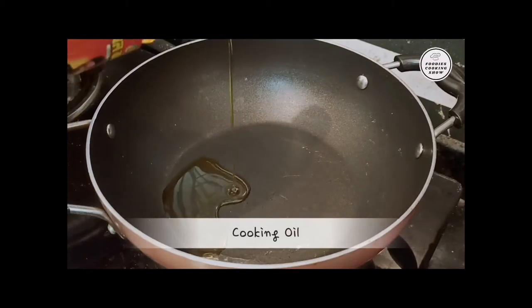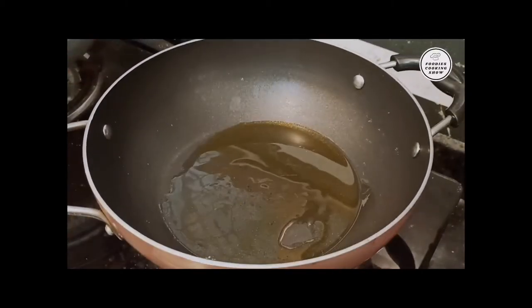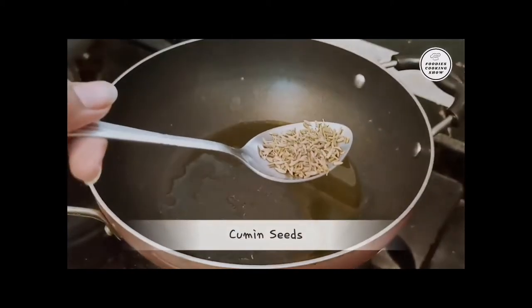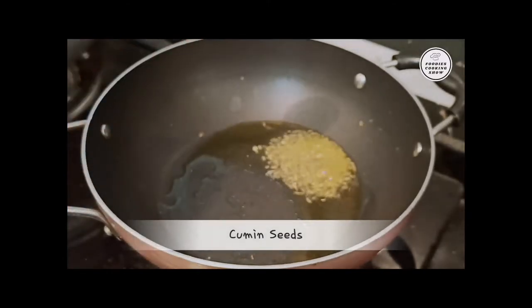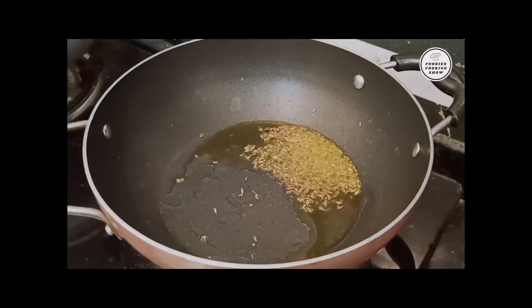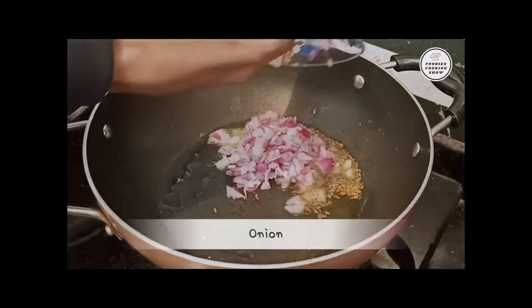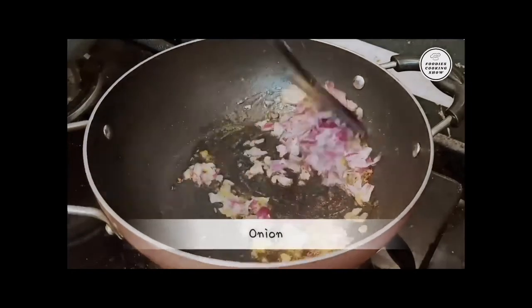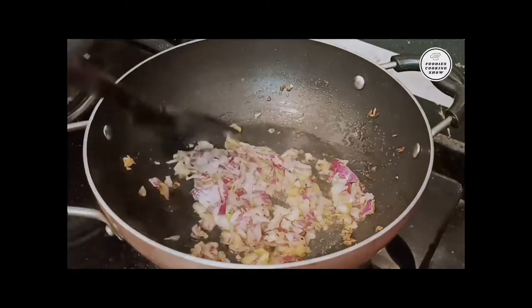Now let's fry the vegetables in a pan. Add a little oil and salt. When it turns a little brown, we will add a small amount of the filling mixture and fry it a little.